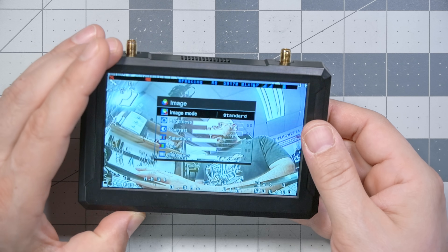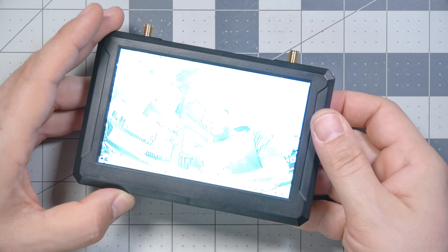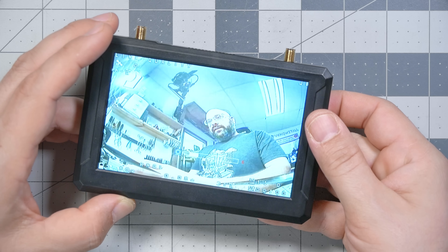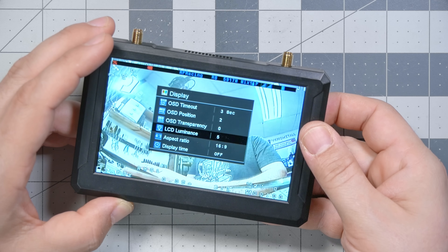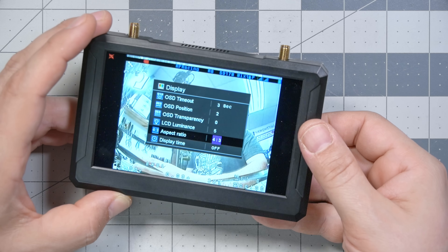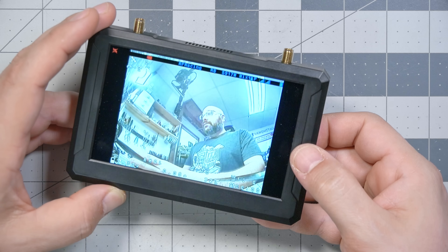There are full image settings — brightness, contrast, saturation, hue, and sharpness to tweak the LCD display. It is just an LCD display, not something fancy like an OLED, but it gets super bright. I've got the brightness turned way down for my camera, but if you take it outside in sunshine it will be bright enough to see everything you want. The display aspect ratio can also be changed — if you fly analog with 4.3 aspect ratio cameras, you can adjust it so the image isn't stretched.